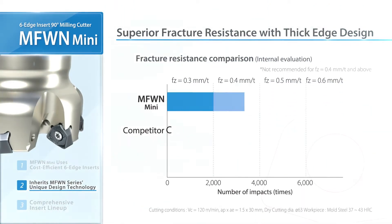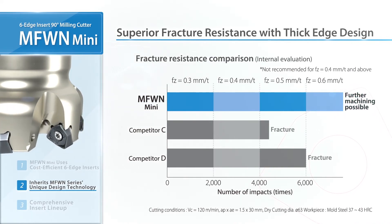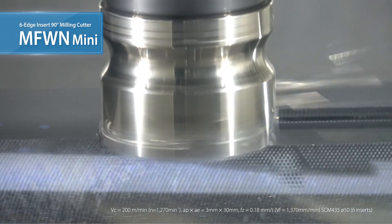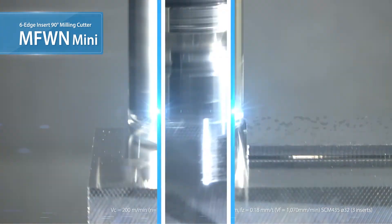A high feed comparison shows good results without fracturing. The MFWN Mini maintains stable machining. The symmetrical cutting edge also allows for plunging operations.